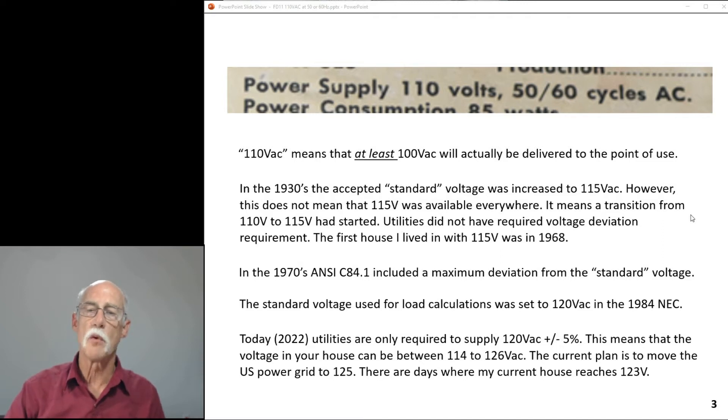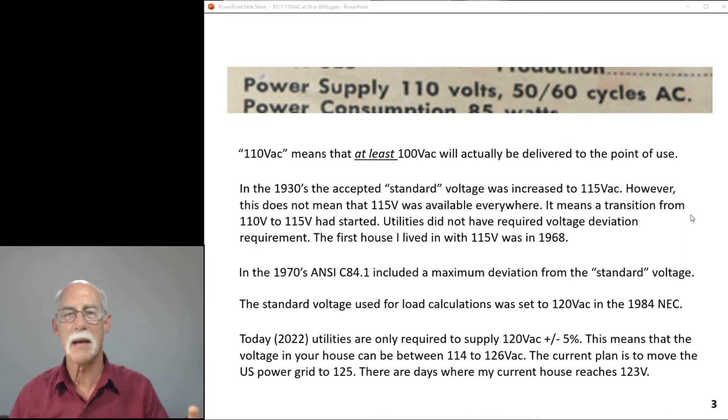Then in 1984, load calculations used to design new equipment — appliances, apartments, buildings — specified 120 volts. Grid systems, grounding, wire sizing, motor windings — everything was designed for 120 volts from that point forward. The importance of that is that this amp was built in 1959, so it was designed for 110 volts. Not everyone even had that — they were probably somewhere below 110 volts. This amp should work down to 100 volts, but it was never designed for 115 or 120 volts.